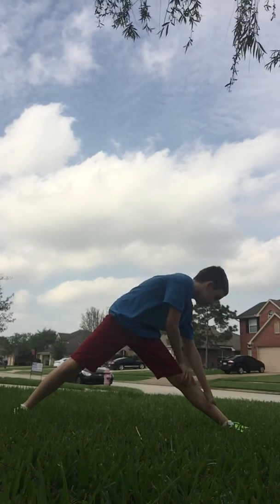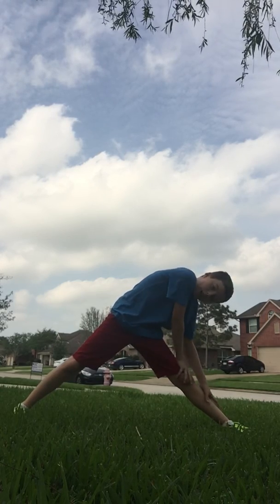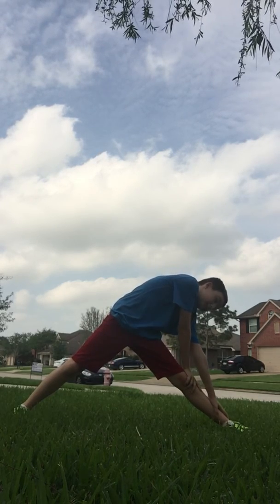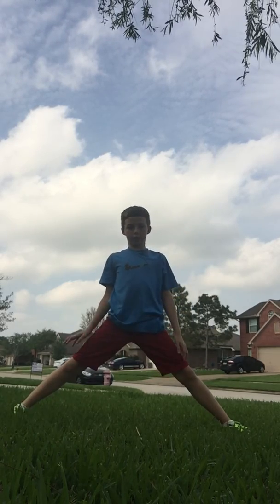Next we're going to go to the left side, as far as possible, because you are pretty low down — you're pretty close to being in the splits position. So try to go all the way down. Let's go back to the middle.